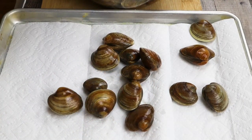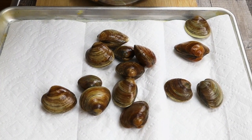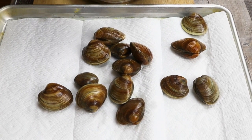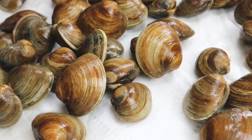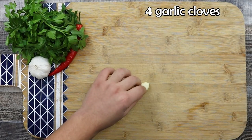After 4 hours, remove the clams from the water, place them onto a sheet pan lined with paper towel. Then slice 4 garlic cloves and put them aside.